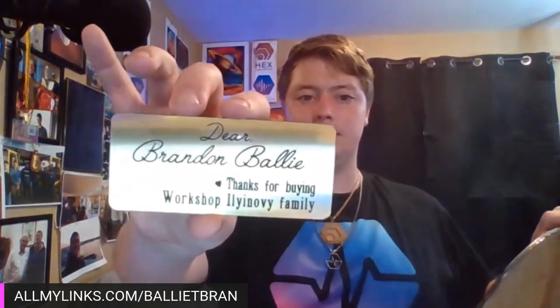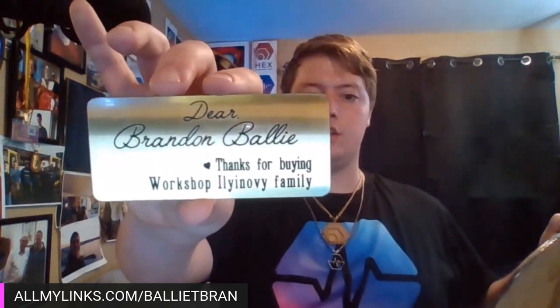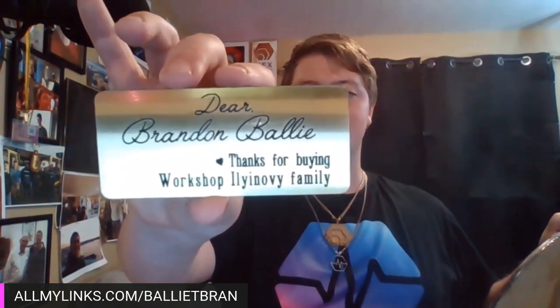And on the backside, it's just got a standard thing for the frame. And then it also has this little plaque — I need to superglue this back on. It says 'Dear Brandon Balliet' — or Ballier, that's the French pronunciation. 'Thanks for buying.' And it says workshop, and then the family name. Like I said, I'll be supergluing this on this upcoming week as the superglue arrives.